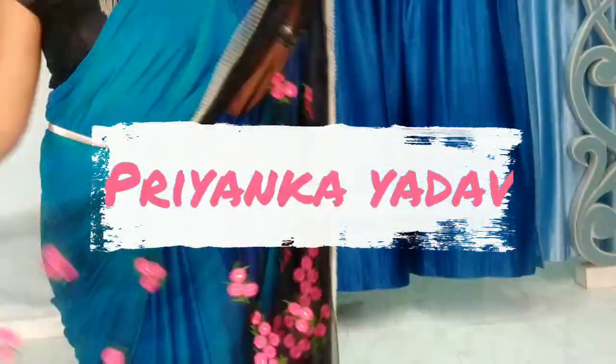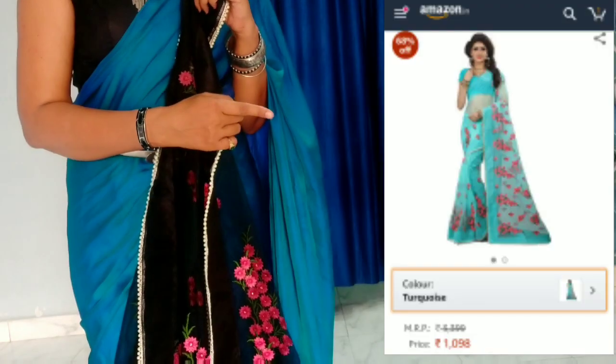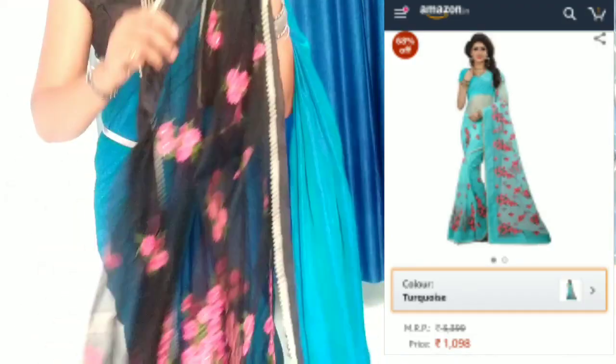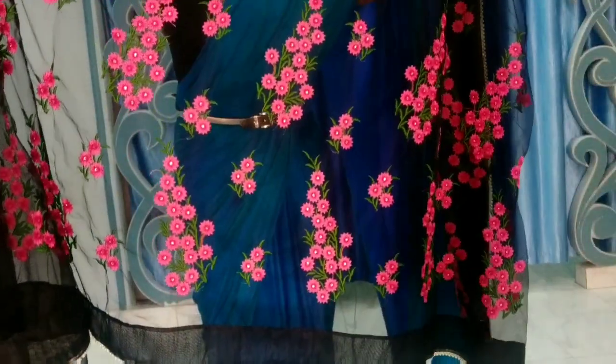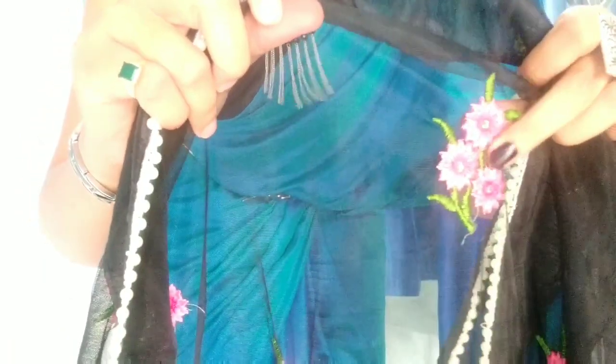Hey guys, welcome back to my channel! I am going to share this review of a product I purchased from Amazon for 1,098 rupees. There are 4 to 5 colors and they are very beautiful. This one has fine detailing flowers on the border, pearl lace and silk border, pink and green color with stone work, and very beautiful embroidery.